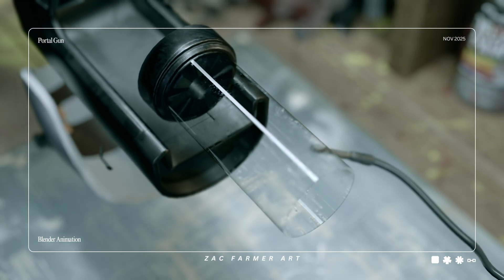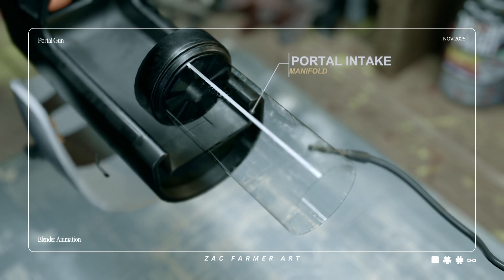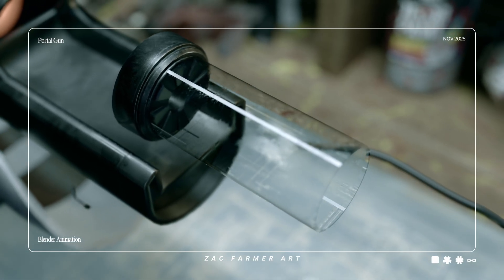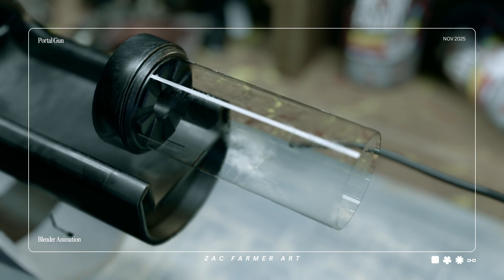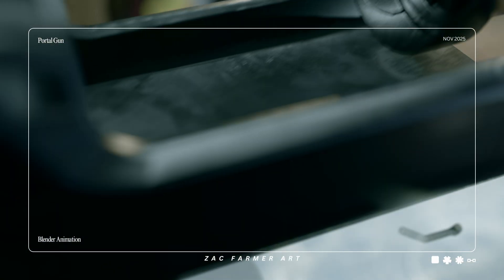Moving forward, the long front tube is the portal intake manifold. This is where chaos gets manners. It channels fields into a clean column so when the portal opens, it opens like a door and not a blender.